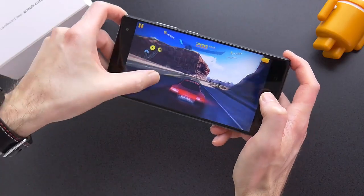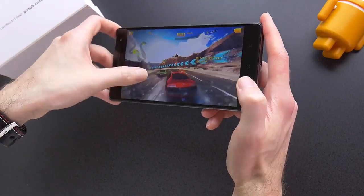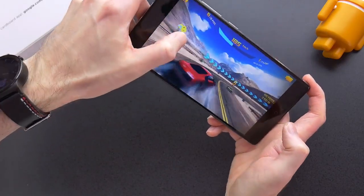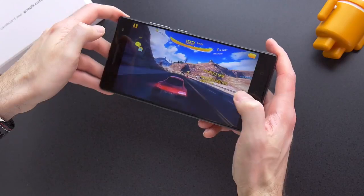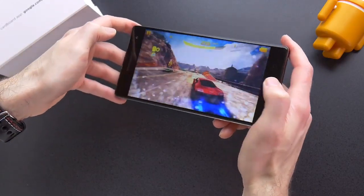The Lenovo Phab 2 Pro is running a Snapdragon 652 with 4GB of RAM. This benchmarks around what a 2015 flagship would, and I really had no complaints about performance. The only time I saw a stutter or glitch was while using the Tango apps — that could be due to the specs, but it's probably that this technology and the apps are new and not perfected yet.